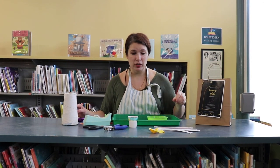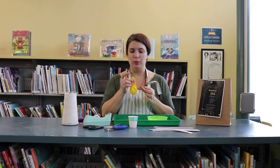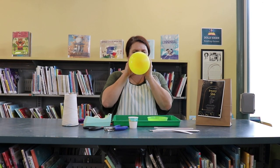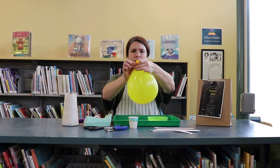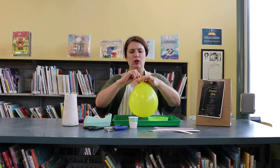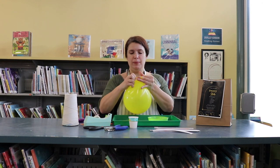The very first thing we're going to do is take your balloon and blow it up. You don't want to blow it up too big — just about this size is just about the right size. Then once you have it blown up, you need to tie it in a knot, which is sometimes a little tricky, but I got it — got my knot.